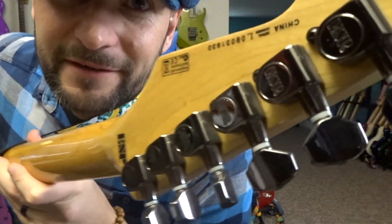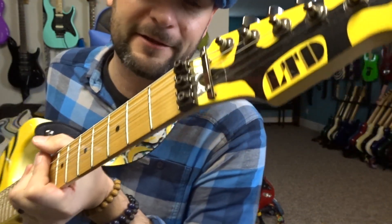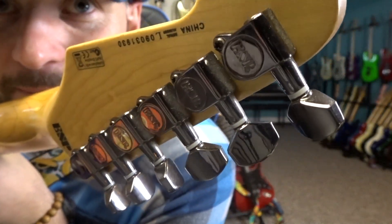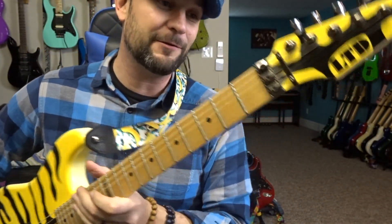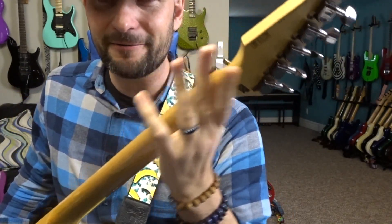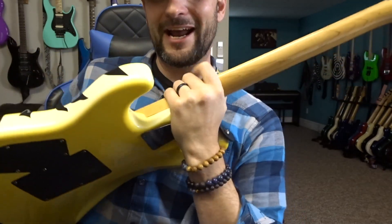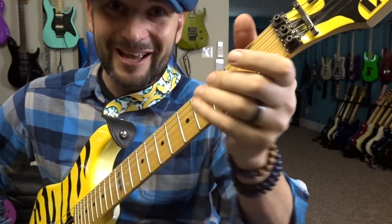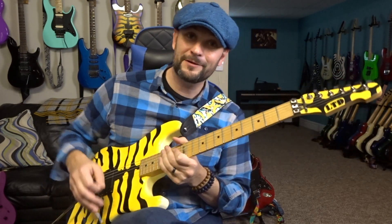The tuners match the Floyd Rose Special and say ESP on the back — pretty sweet. They're good tuners with excellent ratios, very smooth to use. On the back you can see it's made in China, and based on the serial number I believe this was made around 2009. The back of the neck originally shipped with more of a satin finish, but the portion where your hand touches has worn smooth from being played and loved quite a bit — still a very quick neck.